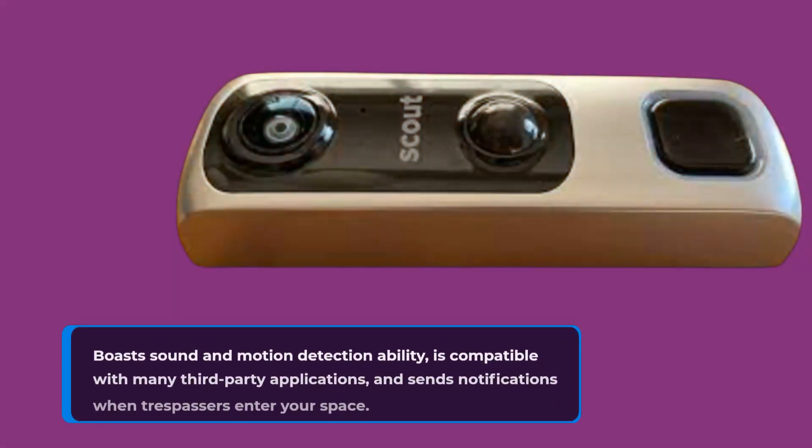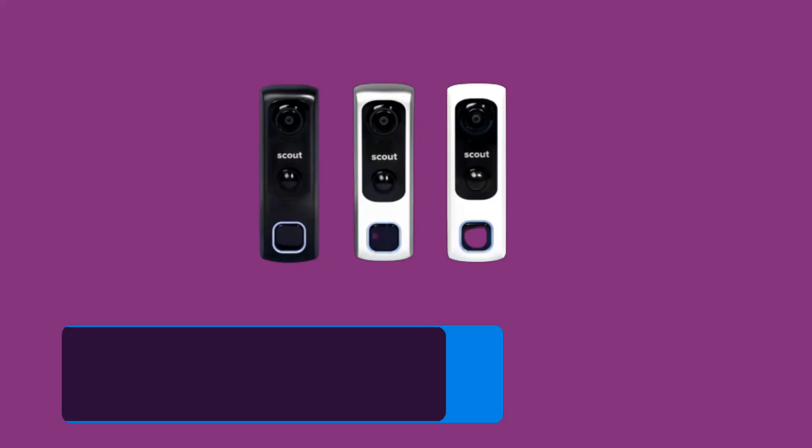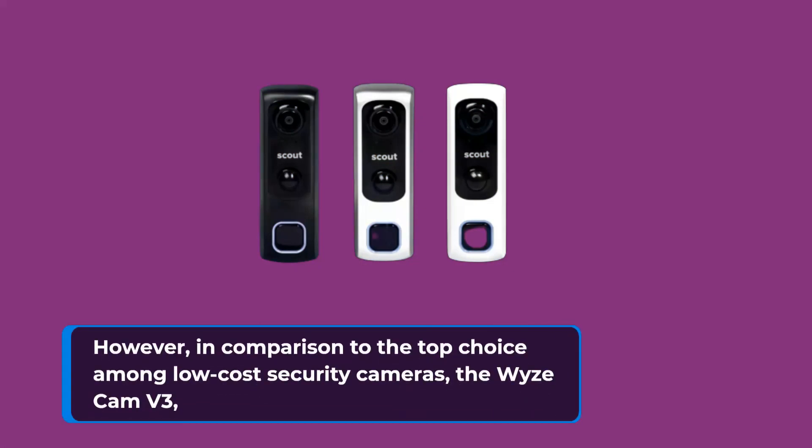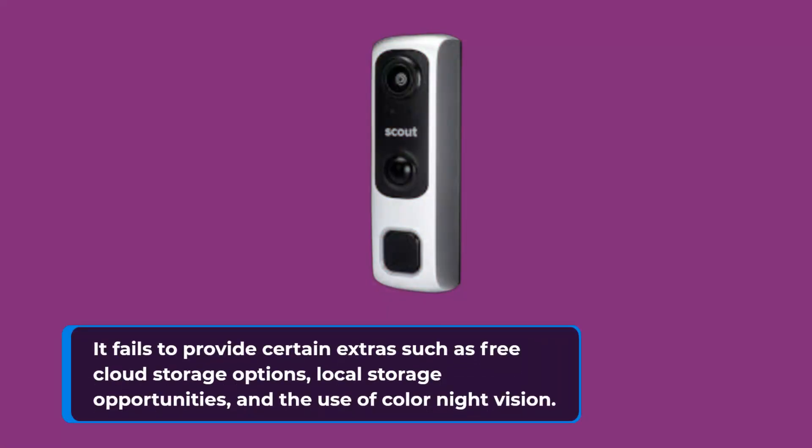It boasts sound and motion detection ability, is compatible with many third-party applications, and sends notifications when trespassers enter your space. However, in comparison to the top choice among low-cost security cameras — the Wyze Cam V3 — it fails to provide certain extras such as free cloud storage options, local storage opportunities, and the use of color night vision.